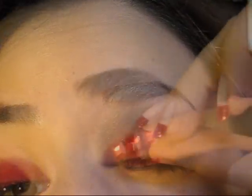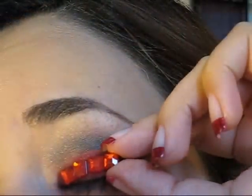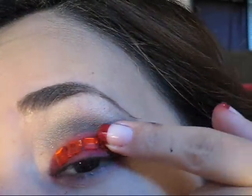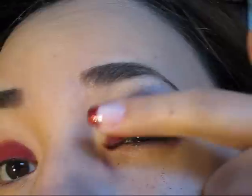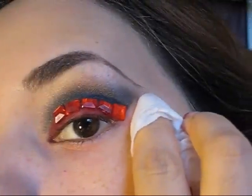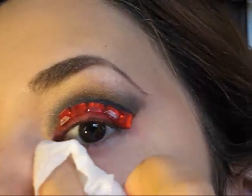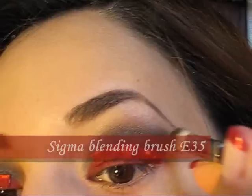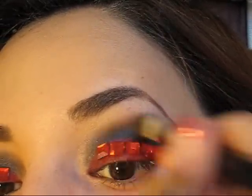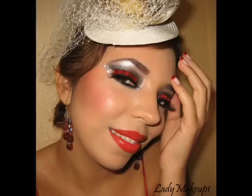Ahora voy a aplicar las piedritas acrílicas. Voy a empezar a aplicarlas lentamente — no las voy a aplicar tan cercanas a la línea de las pestañas sino un poco más arriba porque pienso delinear el ojo más adelante. Ahora vamos a limpiar cualquier exceso de sombra, vamos a agarrar un pincel difuminador y simplemente vamos a empezar a difuminar la sombra oscura que hemos aplicado en nuestra cuenca del ojo.